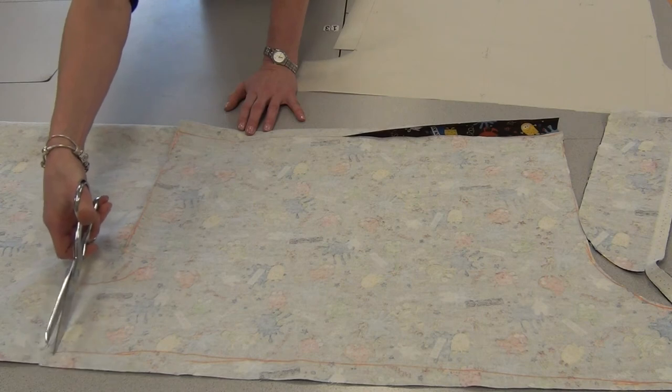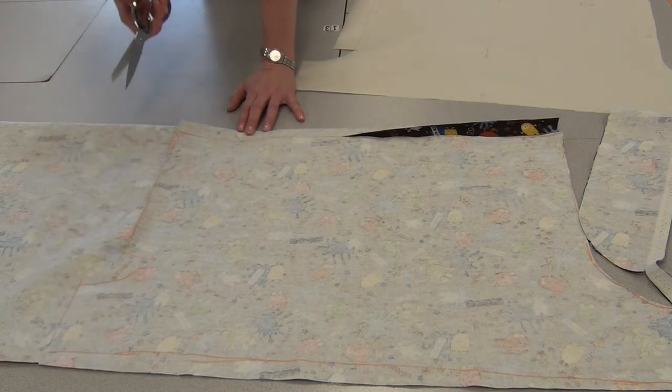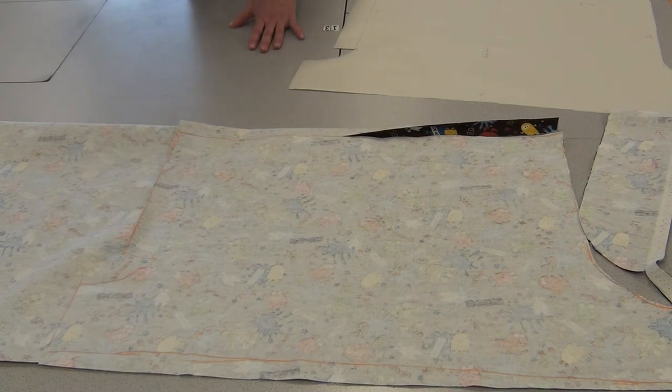Also on the bottom, if your fabric is not pre-washed, we may decide to add a little bit extra so that when it shrinks, it's still going to fit you. Basically you're going to cut every side of every piece, and then we're going to go to the serger.